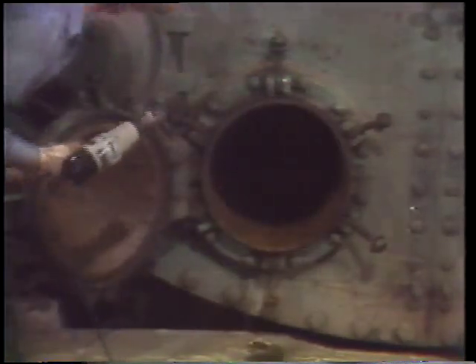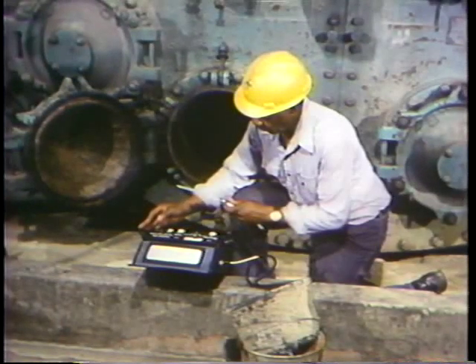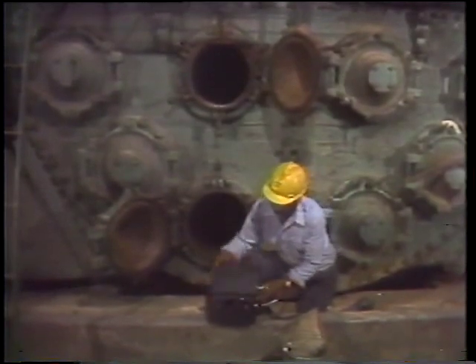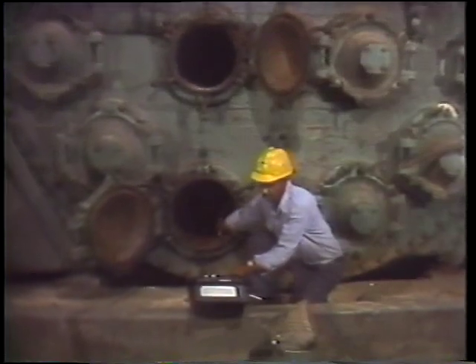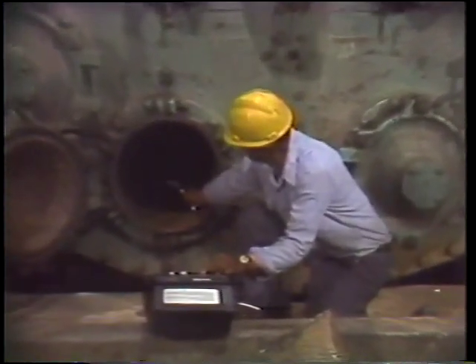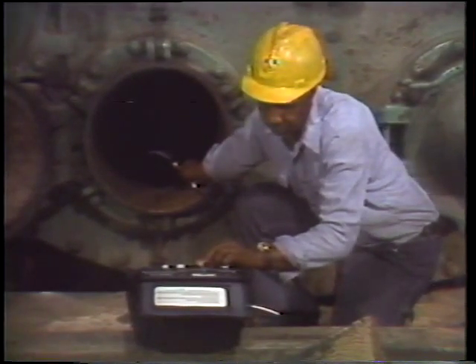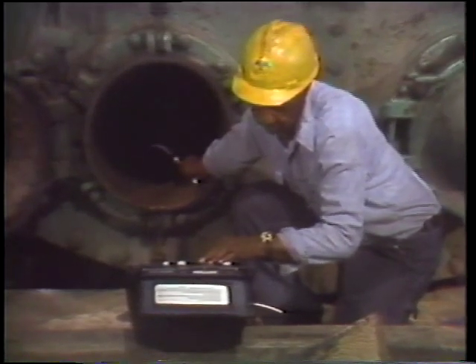After opening two doors on each side of the water box, the very first thing to do is an air quality check. This is necessary before you go to work in any kind of confined area. The sniff tester is calibrated for both readings it'll take. After calibrating the meter, a sample of the atmosphere in the water box is drawn into the tester through the nozzle at the end of the hose. The meter shows how much oxygen content is in the air and any percentage of explosive gases. If either reading falls outside the safe limits, an alarm goes off and the meter will tell you exactly what's wrong. In this case, there's plenty of oxygen inside and no gases are present to cause danger.